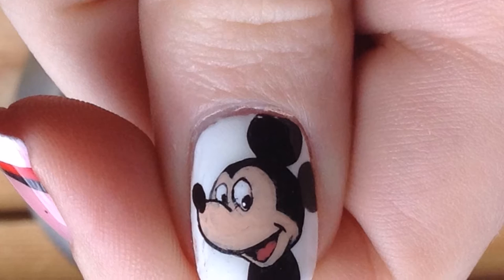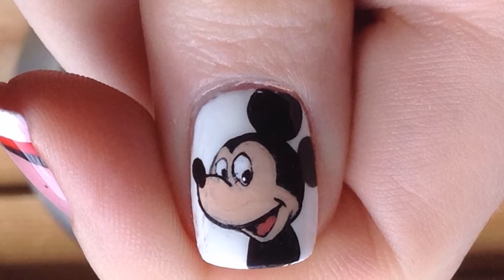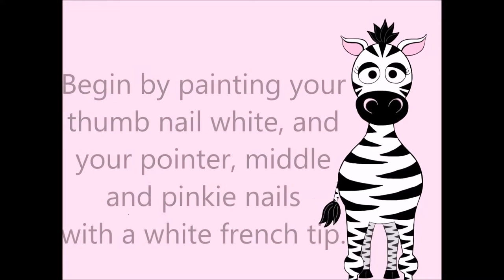Begin by painting your thumb and ring nails white, and your pointer, middle, and pinky nails with a plain white French tip.